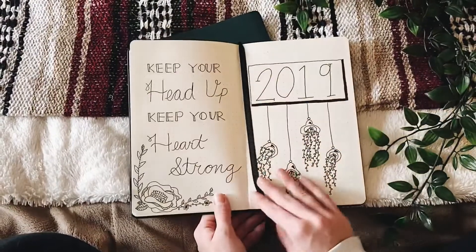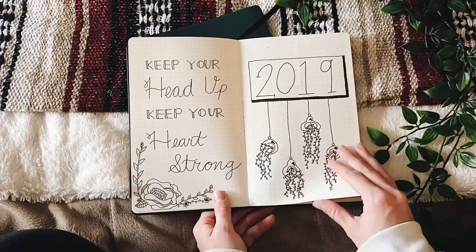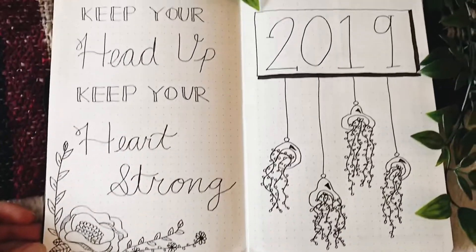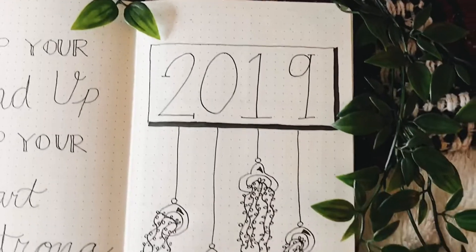Now flipping forward, this is my cover page. I have my favorite quote by Ben Howard on the left side and then I just wrote 2019 on the right side. I just wanted something really cool that you could open up to.